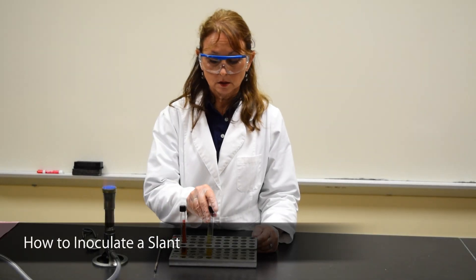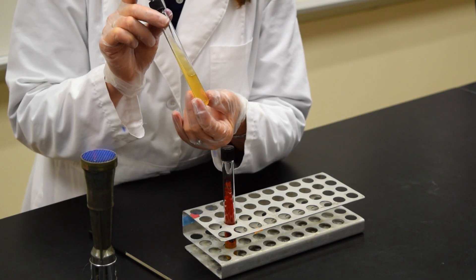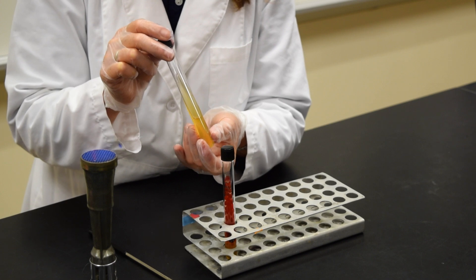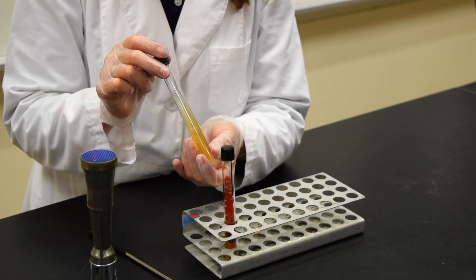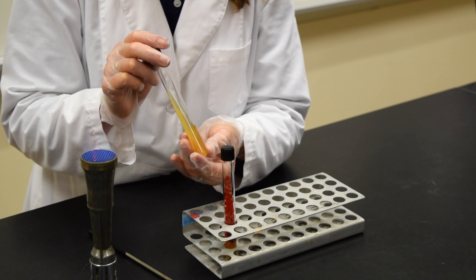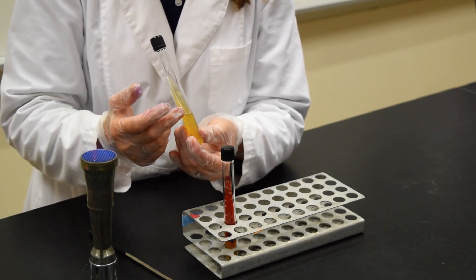This demonstration is to show you how to inoculate a slant. A slant is culture media that contains agar that's placed in a tube that has a screw cap. The culture media is autoclaved. When it comes out of the autoclave, it's placed on boards so that it solidifies and we have a slanted surface.